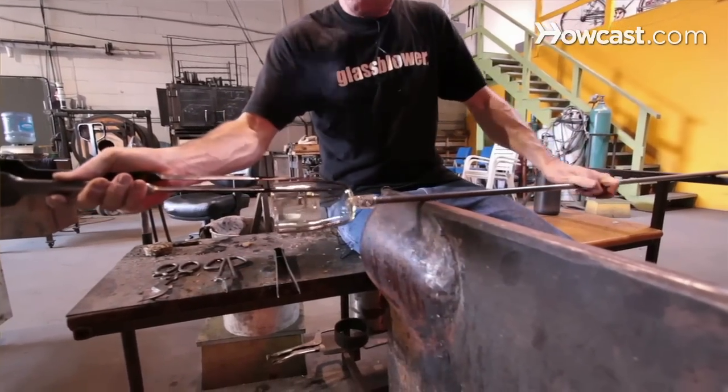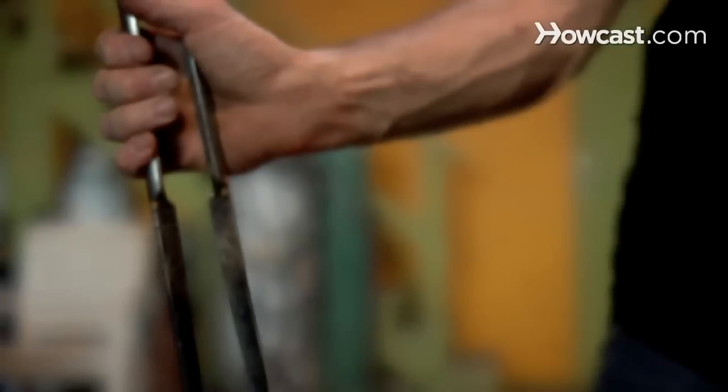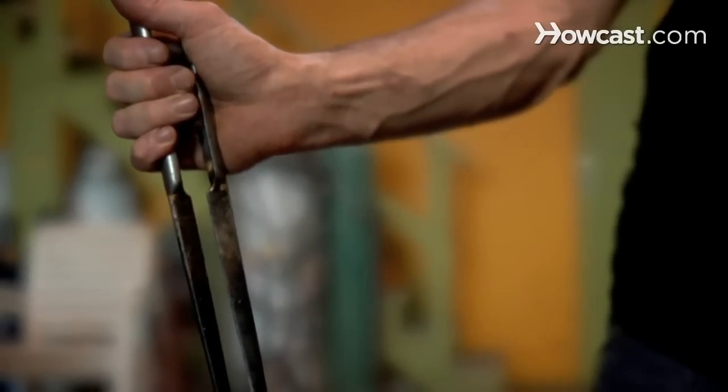The rotation of the pipe is critical. You never want to stop rotating the pipe. If you do stop or when you come to the end of the bench and need to reverse your rotations, you want to let up on the pressure of your jacks just a little bit so that you don't create any kind of a flat line. Remember, we're working rounds and our jacks are flat — they're just two blades, straight edges. So your rotation is very important for keeping a round surface on your glass.